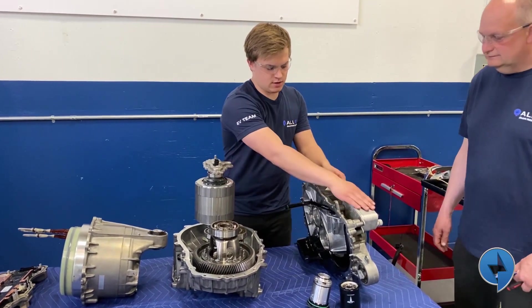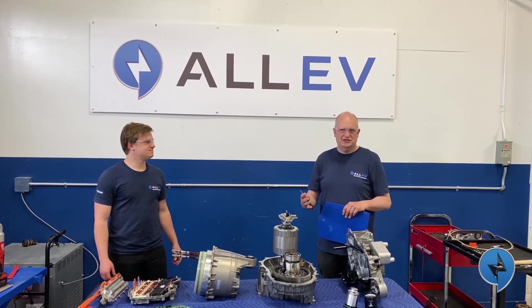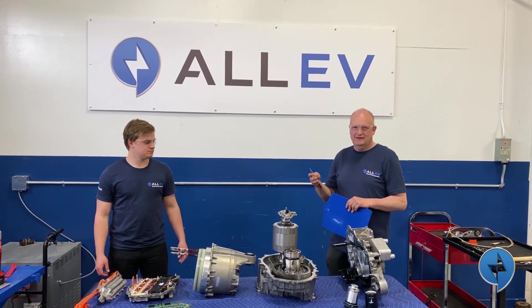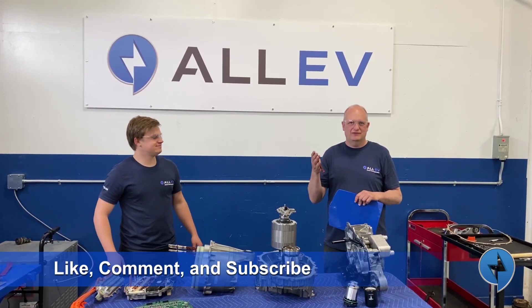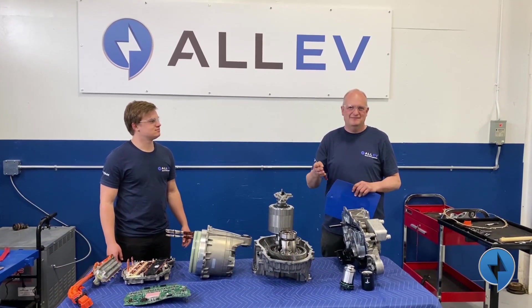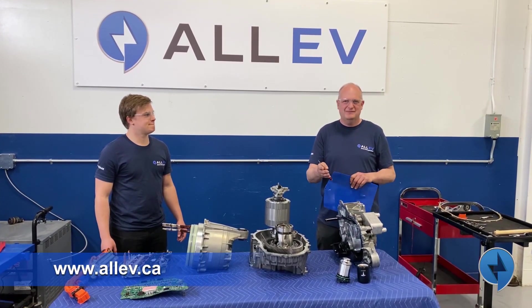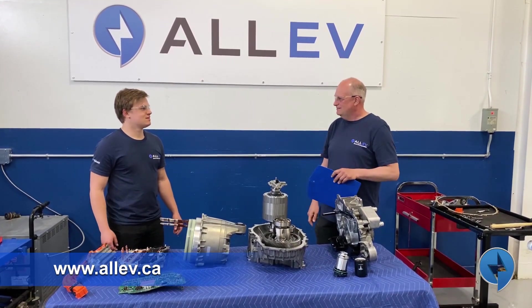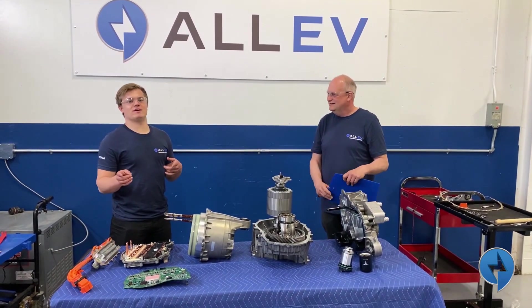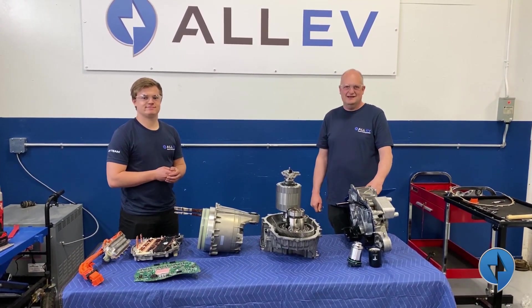We have cooling through here and cooling through the inverter. Thanks for watching — Mitch did a great job here. Make sure you hit the like button and also hit the subscribe button. Follow us on Instagram and YouTube. Visit our website at www.alldeb.ca. Any final words, Mitch? You can also follow me on Instagram at electricfutureng. We'll see you next time — thank you, bye.